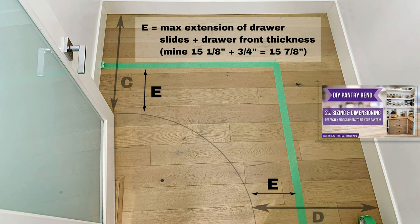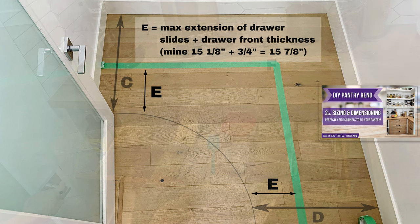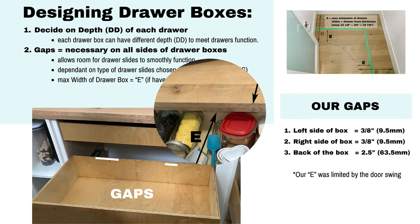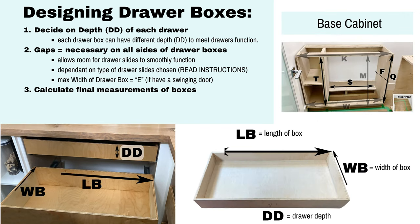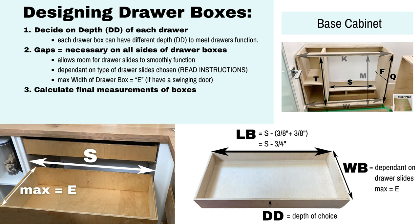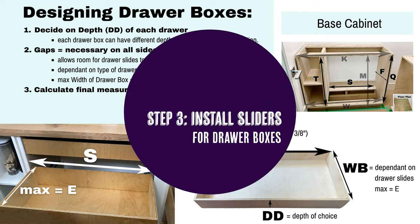Of course if you don't have a swinging door then that measurement is invalid and you just use your maximum extension, which is the max extension of the drawer slides plus the drawer front thickness. Next we need to consider the gaps that are necessary on all sides of the drawer boxes. This allows room for the drawer slides to smoothly function and it's dependent on the type of drawer slides that you've chosen, so make sure to read the instructions. Finally, calculate the final measurements of the box: the width has a maximum of E and the length is measurement S minus the gaps on both sides, which are dictated by the drawer slides you choose.